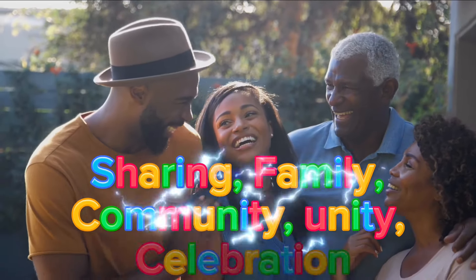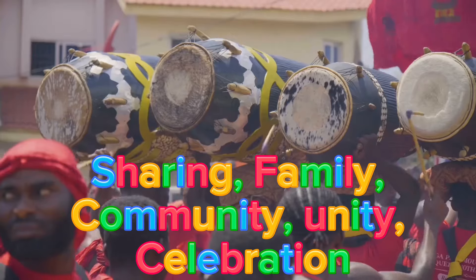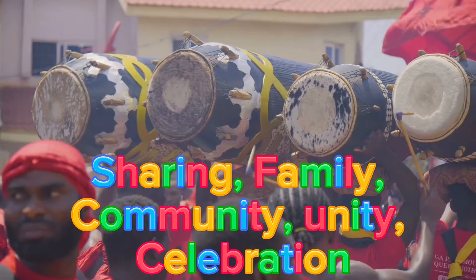Fufu symbolizes sharing, family, community, unity, and celebration.